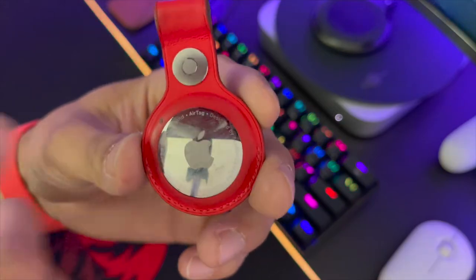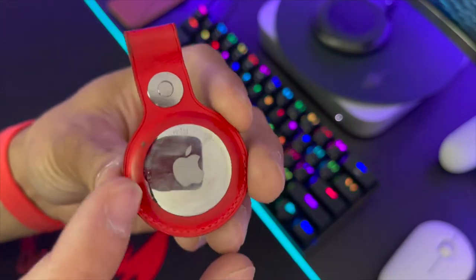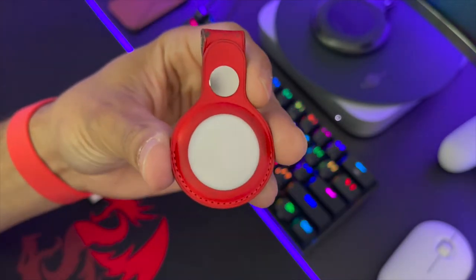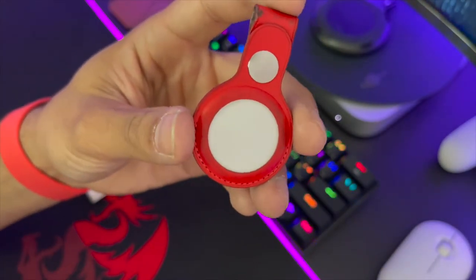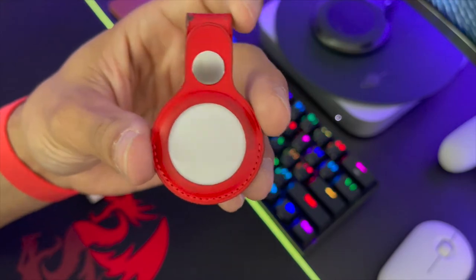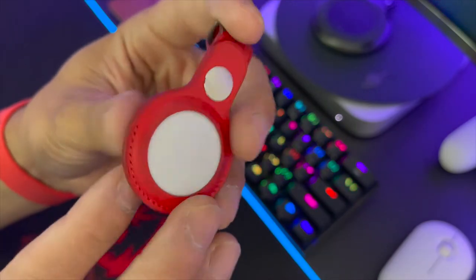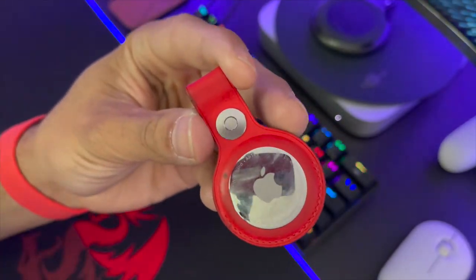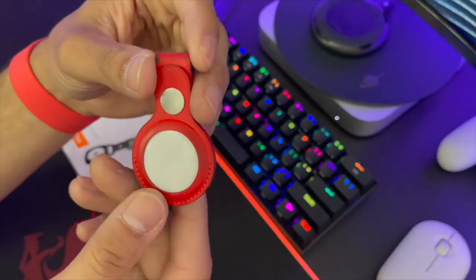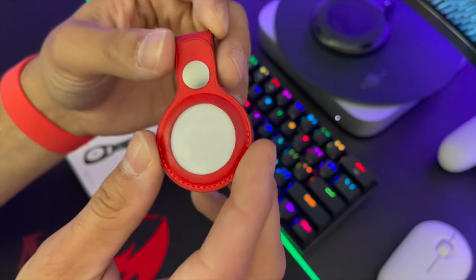I bought this one at Apple — this is the leather Product Red case — and as you can see it does not hold up well. It's kind of torn a little bit here, it's dirty on this side as well. It's leather of course, so it's going to change over time. It's supposed to be red but now it's getting kind of black and it's tearing a little bit. I don't throw my AirTag around, it's on my keys on my carabiner all the time, but as you can see it got pretty scratched up and this leather case does not wear properly.